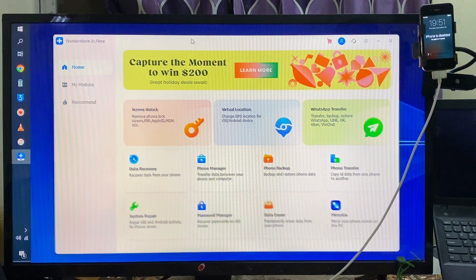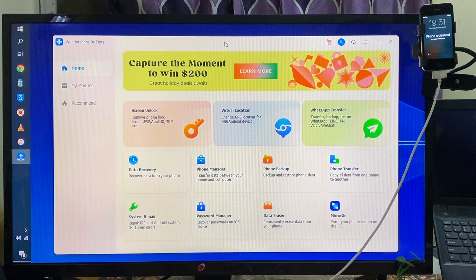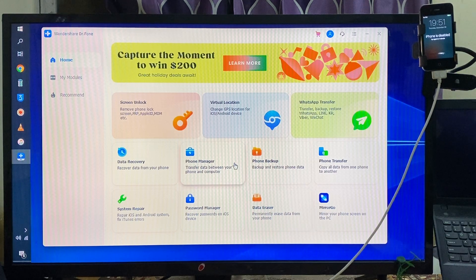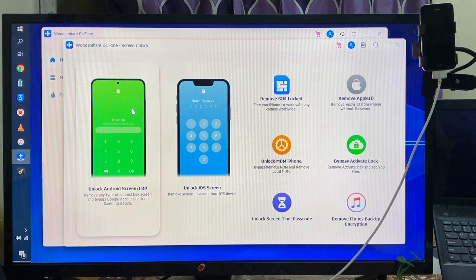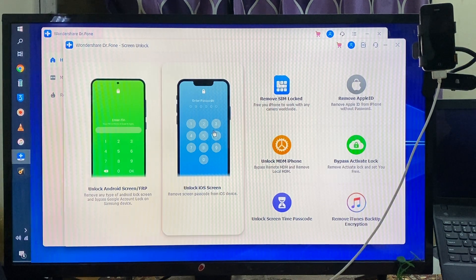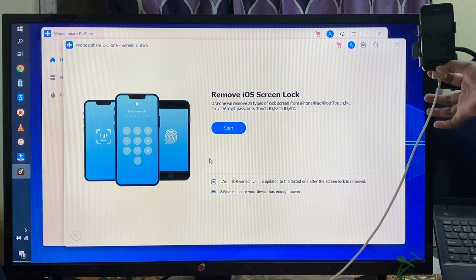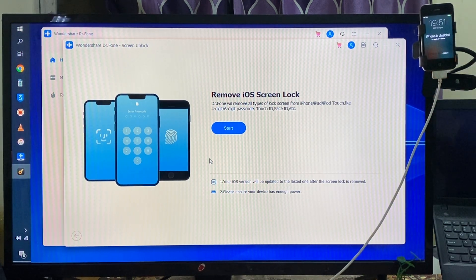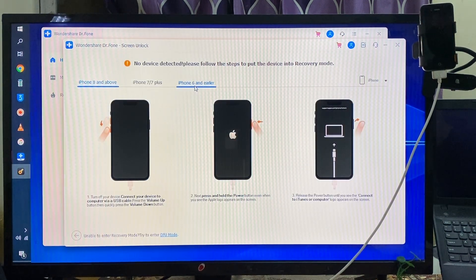I will open this tool — Wondershare Dr.Fone. This tool has various kinds of features inside, but here we have to go with 'Unlock Screen Passcode', so I will click here. Now we have to choose this option: unlock screen passcode. Right now the device is disabled, so we have to go and hit Start.